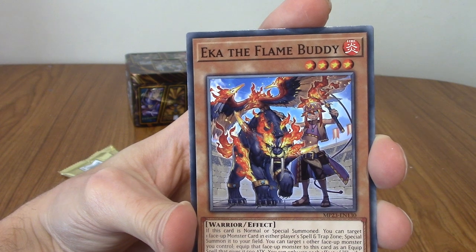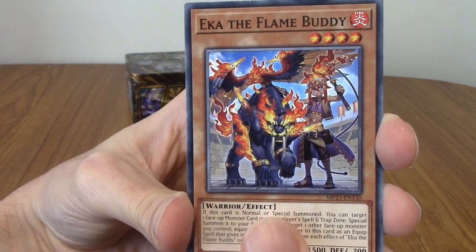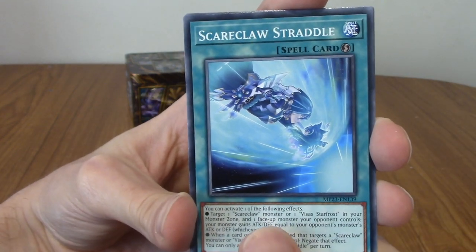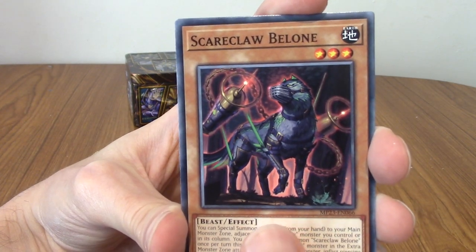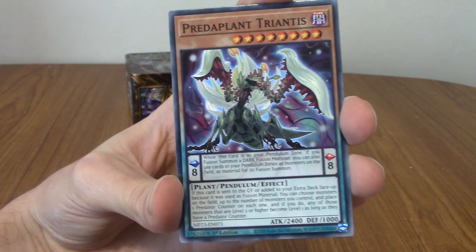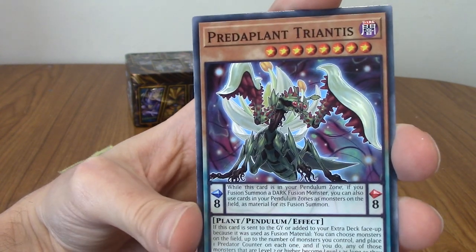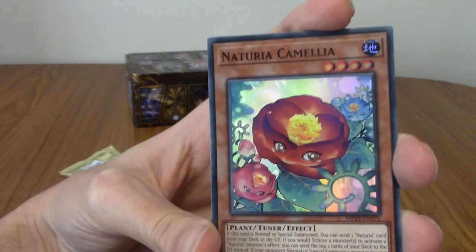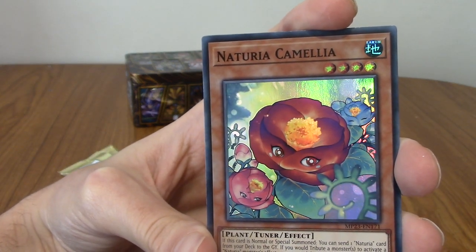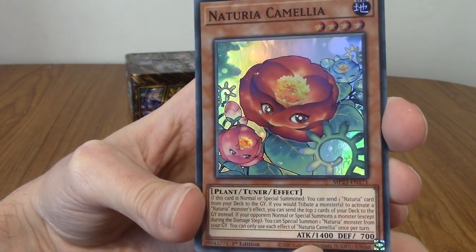We've got Breath of Resurrection, Branded Expulsion, Brilliant Rose, A Therian Irregular. There it is — Ekka, the Flame Buddy! That's cool. We've got a Scareclaw Straddle, a Scareclaw Balloon. I hope we get more cucumber creatures. We've got a Predaplant Triantis — I've heard of the Predaplant archetype. Our first rare is a Naturia Camellia. Very cute — it's like a jewel frog, I guess.